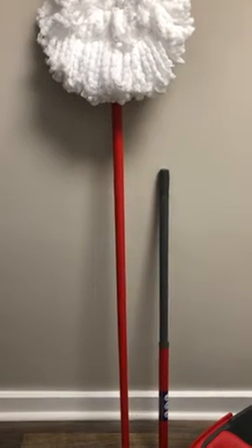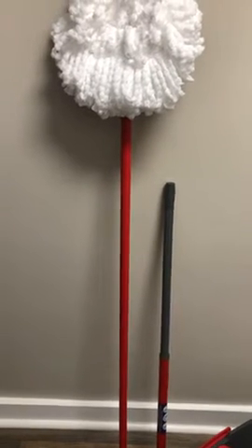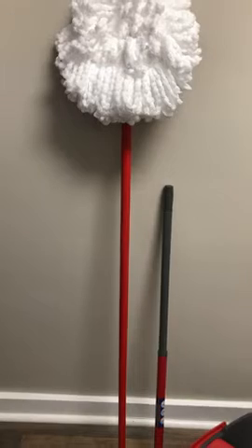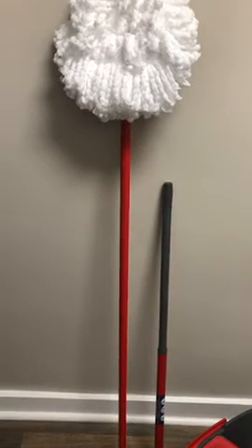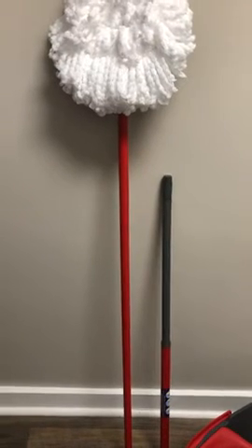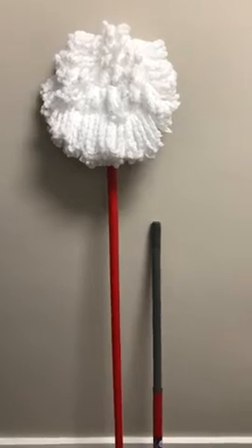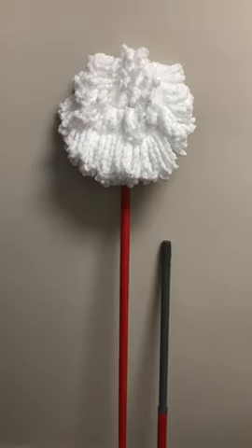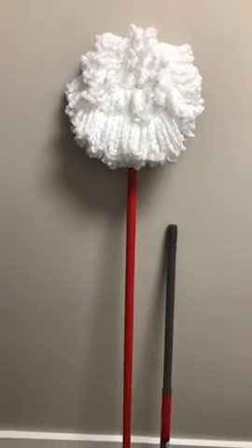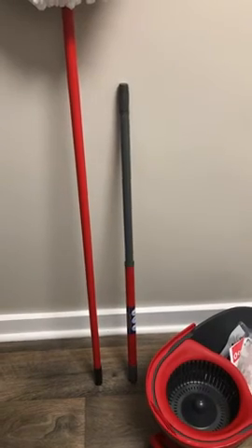If you want a longer mop pole, go to the Dollar Tree, get yourself the mop, change out the head — unscrew it and put on the microfiber mop head. Now you won't be killing yourself to mop the floor with that cute little Fisher Price toy.